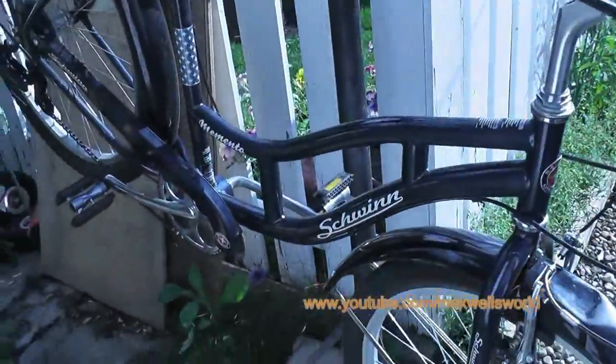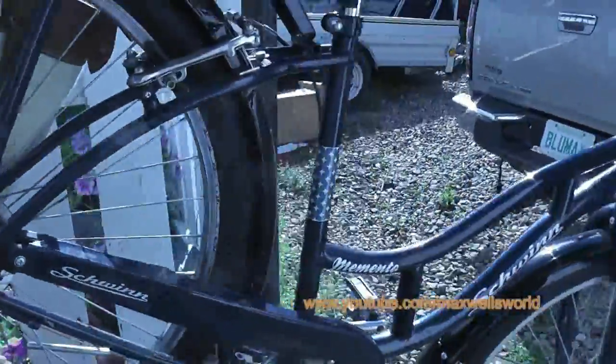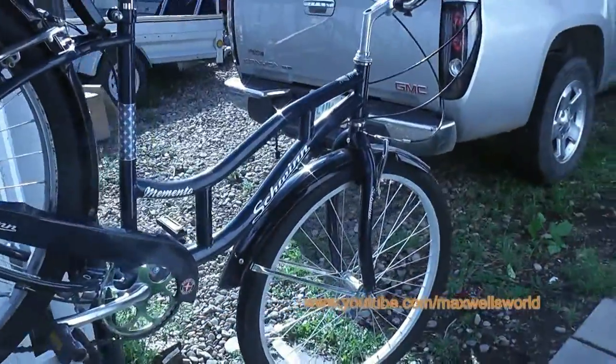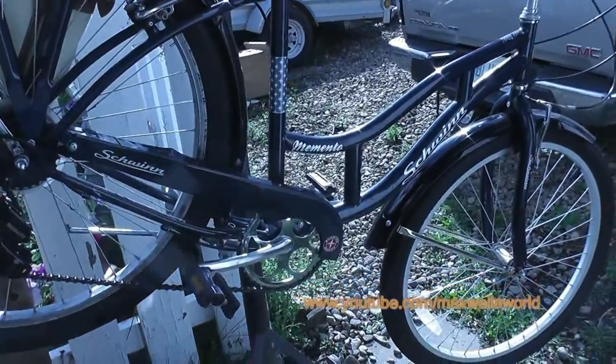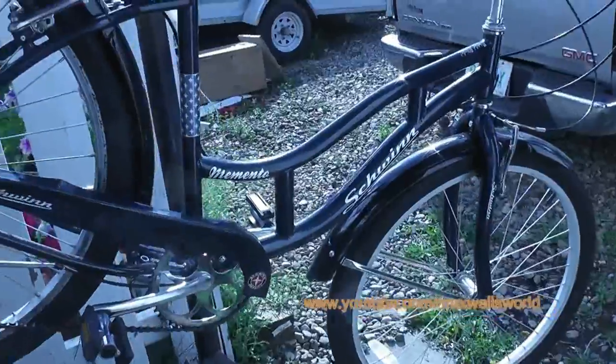We have a repair video here — another one in a line of bicycle videos. You may remember this bicycle from the spring when I did the retail assembly rant video and the once-over on a brand new bike.